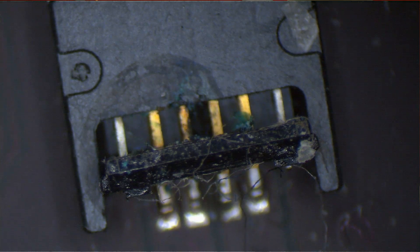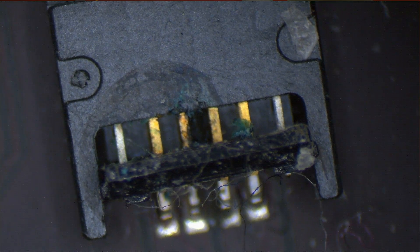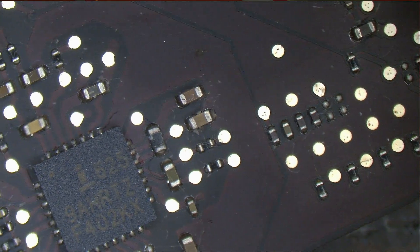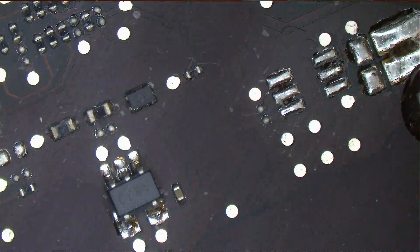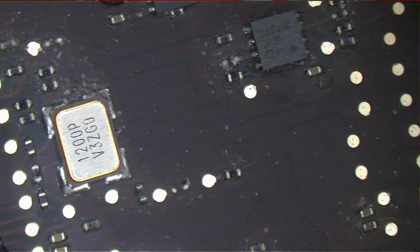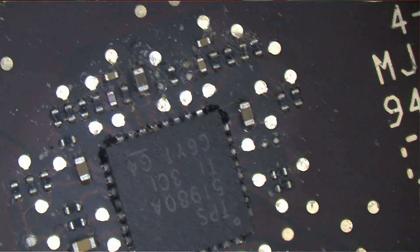I can see a little bit of green — that's my indication of liquid. So something happened there. Let's see what the other side of the board in that area looks like. That's my only hint, and it leads to the keyboard backlight circuit. I don't care about the keyboard backlight circuit right now — I want it to turn on. That circuit is worthless to me. I want it to power on.